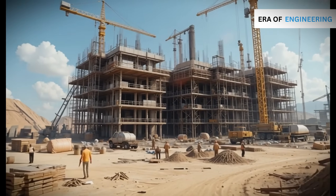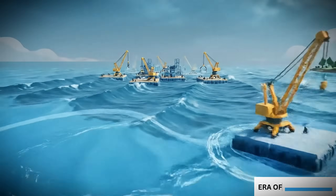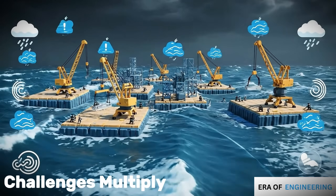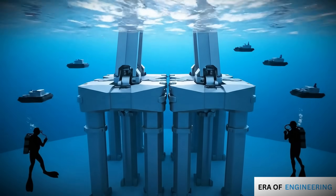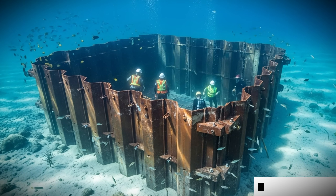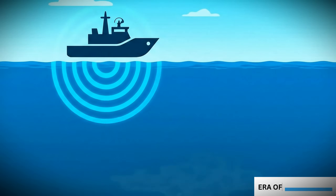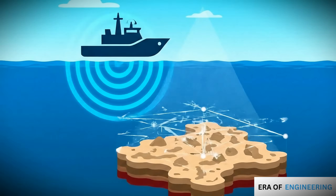Construction on land is already difficult. But when a project must be built in the middle of a river, a lake, or the ocean, the challenges multiply. How do you build a bridge tower in deep water? How do you keep concrete from washing away under pressure? And how do you create a dry workspace on the seabed? This video will explain how engineers build strong foundations underwater, step-by-step.